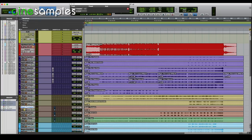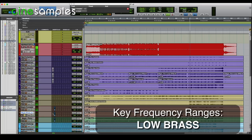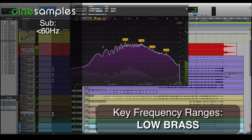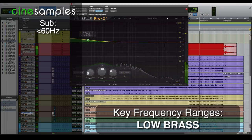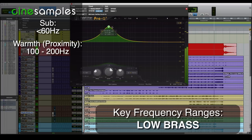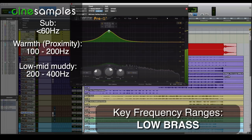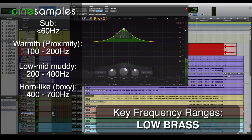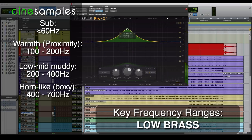Moving on to the trombones — essentially low brass. This is pretty full range. The fundamental is way below 100; I bet I can find some stuff down around 40 if I wanted. But that's where the string basses need to live, not the brass. Moving up to around 100 — between 100 and 150, somewhere in here, that's our proximity effect, like I showed in the previous video. It's going to bring it closer to us, but also make it muddy, so be careful. Moving on up between 2 and 3, we're getting some boxy lower mid-range muddiness. And then around 5 — that's a boxy sound as well, and that's the same range that defines the horn as a horn, which I'll talk about in a few minutes.